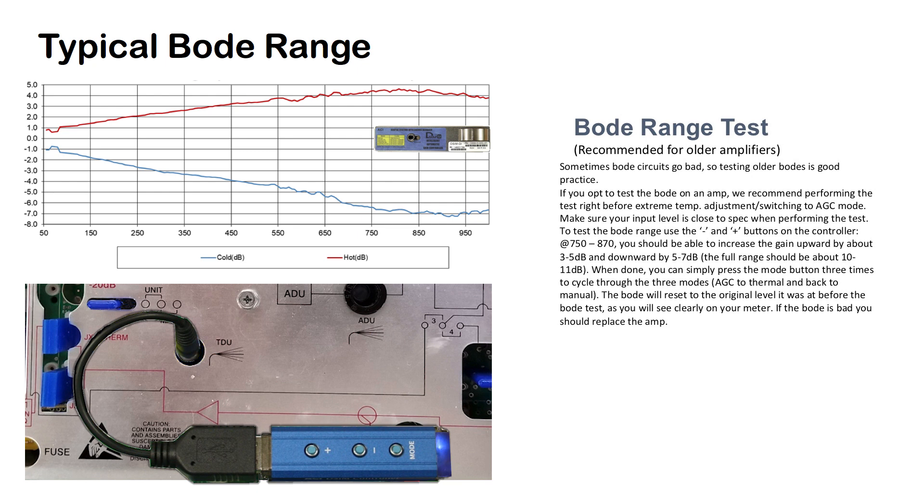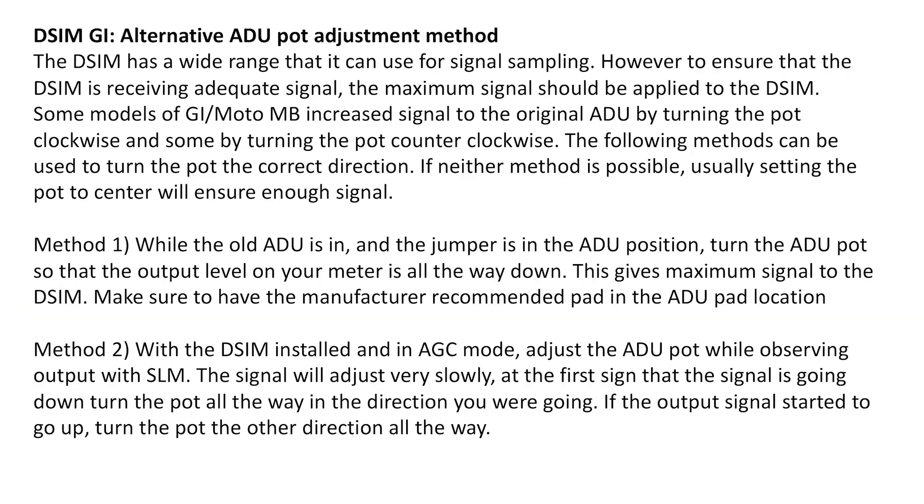After completing this test, continue to the extreme temperature adjustment procedure described earlier in the video. If you return to an amp with the DSIM already installed and are unsure if the ADU pot is set to the correct position, you can still determine the correct direction to turn the pot without having the original ADU in the amplifier. With the DSIM installed and in AGC mode, adjust the ADU pot while observing the output with a signal level meter — the signal will adjust very slowly. If you turn it one direction and the signal starts to go down, turn the pot all the way in that direction. If the output signal started to go up instead, turn the pot the other direction all the way.